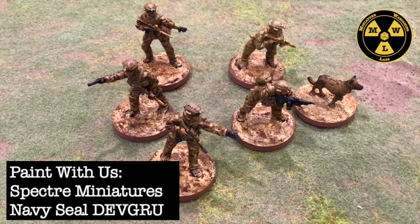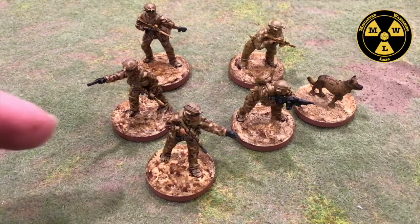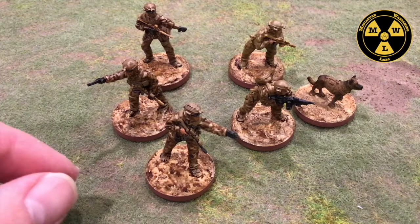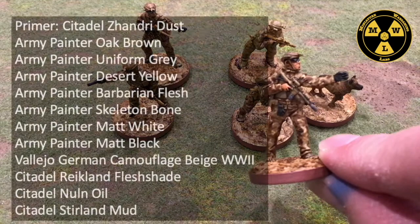Thank you for joining us today at Miniature Wargaming Labs. Today I've finished up my Navy Seal Dev Group. This is from the starter kit for the Spectre Operations game. I'm going to show you a fast and dirty way to paint a squad of guys — the whole team — within one day. This is tabletop ready. I'm going to use this guy as an example of how I did it.